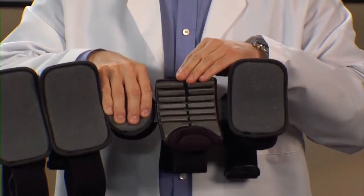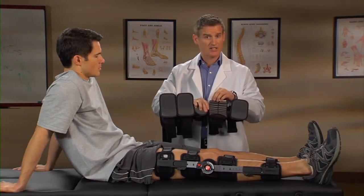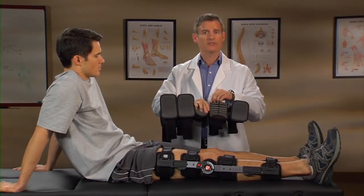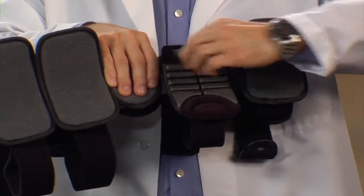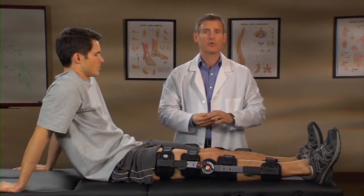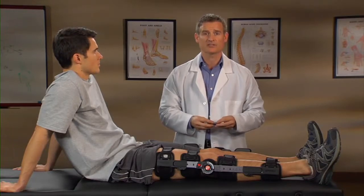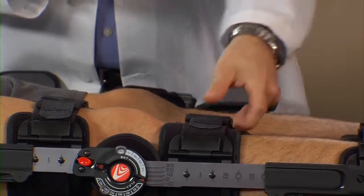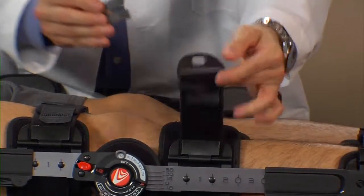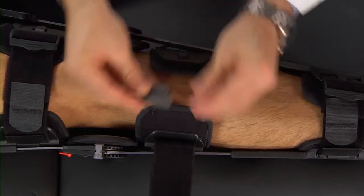The tearaway sections will be in the proper location once the brace is applied. To bridge an incision site, remove individual tearaway sections as needed. To provide additional support and pressure relief, affix the tearaway sections of the Bridge-Tech Incision Pad to the strap that is below the knee on either side of the tibia. On this patient's leg, if the incisions were here, the tearaway sections are placed here.